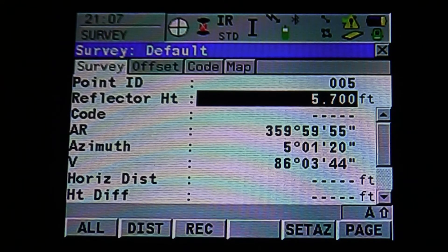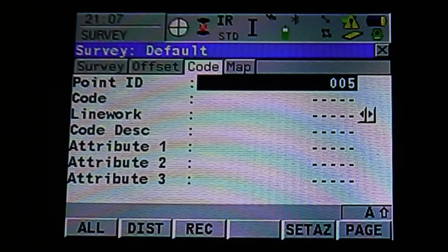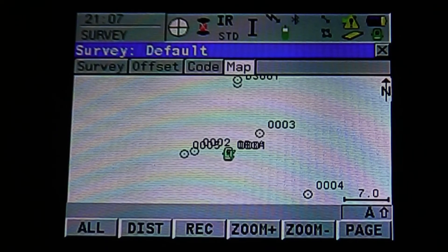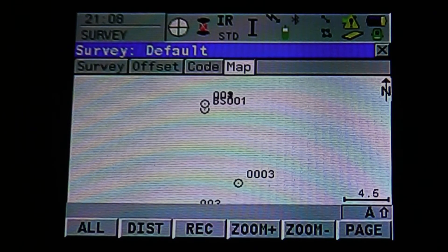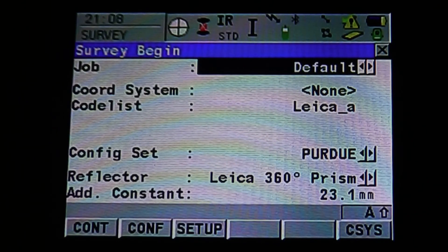If you look at the top next to Survey, you can see the Survey tab, Offset tab, Code tab, and Map tab. Use the stylus to select the tabs, or use the page icon on the bottom right, or hit F6 to scroll through each page. On the Map tab, it's showing our instrument location, our rod location, which backsite point we just shot, and where our first point is. If we hit Escape, it's going to bring us back to our survey menu. You can also use Page to go back into the mode.